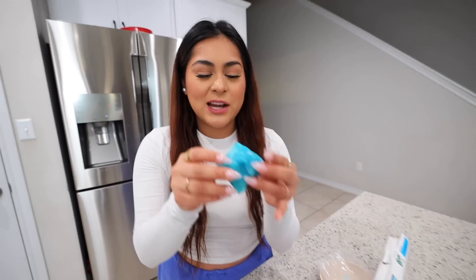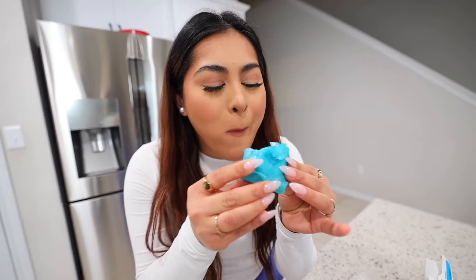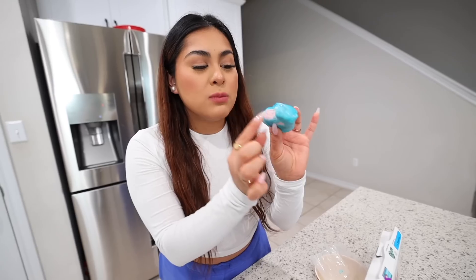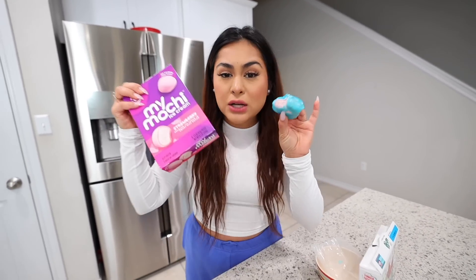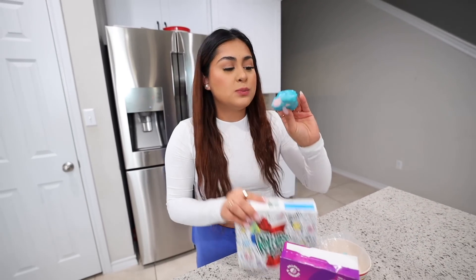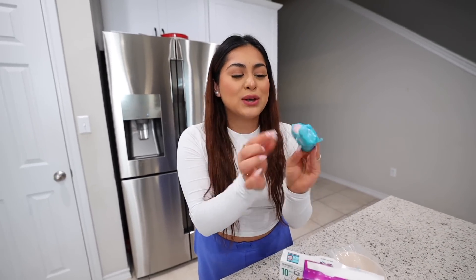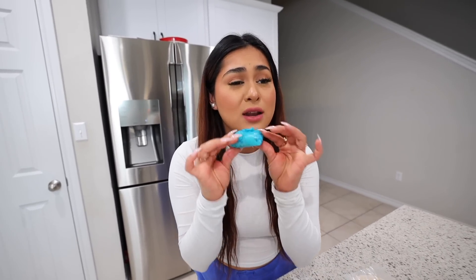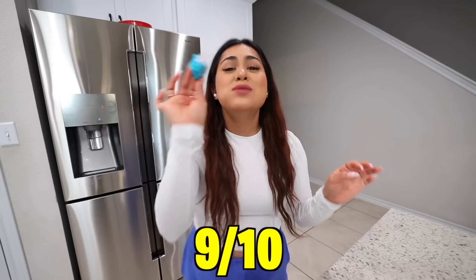Another ASMR moment. That sound is so satisfying. Mochi is still really soft with that layer of crunchiness from the fruit roll up. I also got strawberry flavor. You can get whatever flavor you want for the mochi and the fruit roll ups, but I ended up choosing strawberry with blue raspberry. It's so good because the strawberry is sweet and the blue raspberry is kind of sour. 9 out of 10.